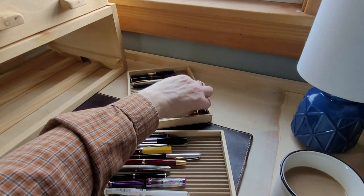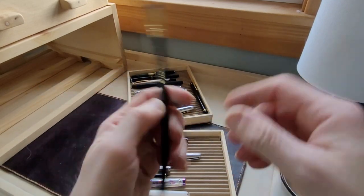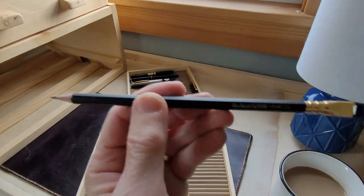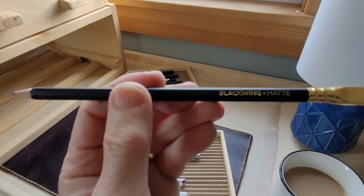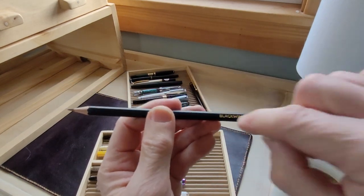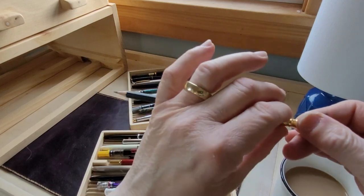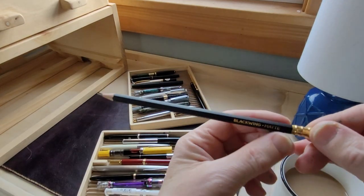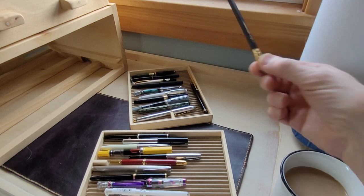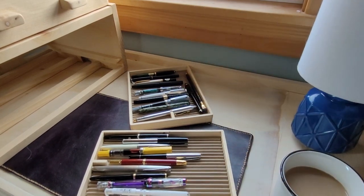One other thing in my pen case is this pencil — it's a Blackwing. Blackwing pencils are fantastic pencils. I quite enjoy them. This is just plain black, but there are all these really limited edition ones with sometimes like painted scenes on them — they're quite interesting. I have a Blackwing pencil sharpener, and that's the best pencil sharpener I ever had. Maybe I'll do a review on that.